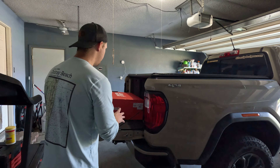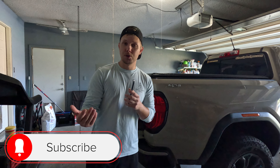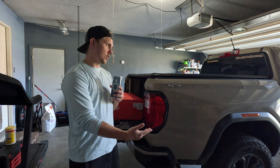Before we unbox my stuff, I want to ask you to like and subscribe. It shows that over 90% of you aren't subscribed but keep returning. I'd really appreciate it if you just hit that subscribe button, especially if you keep watching my videos.